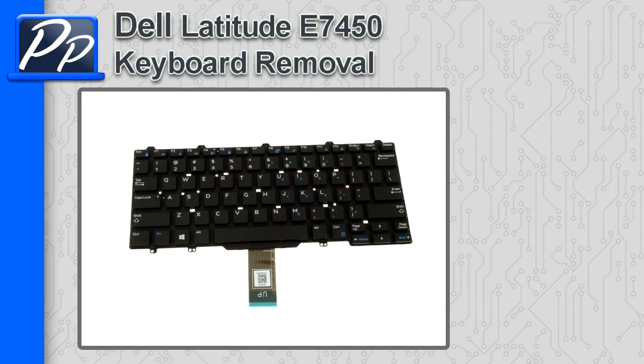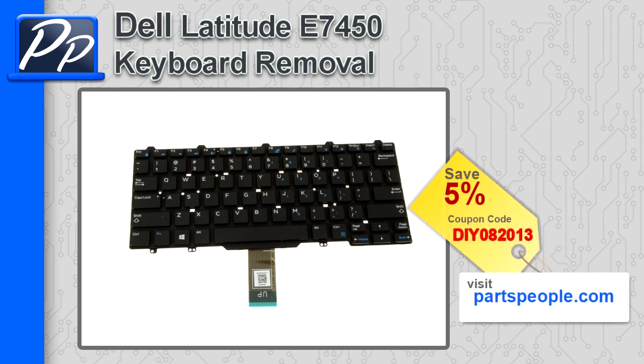Hey guys, this is Roscoe with Parts People. In this video, I'm going to show you how to remove the keyboard on a Latitude E7450. If you're looking for parts for this laptop, go to our website and use this 5% discount coupon.